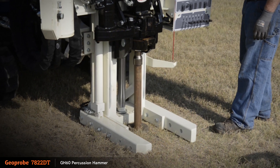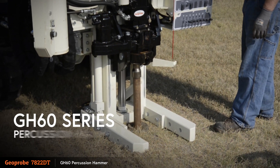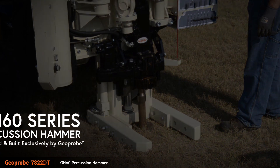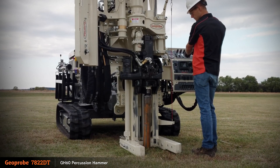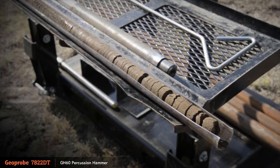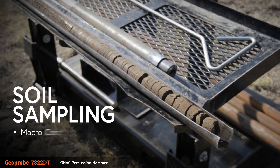At the heart of the 7822DT is the proven GH60 series percussion hammer, designed and built exclusively by Geoprobe. It has the power to continuously push casing sizes up to 3 and 3 quarter inches. This allows for discrete and continuous soil and sediment sampling to be performed with the macro core and dual tube soil sampling systems.